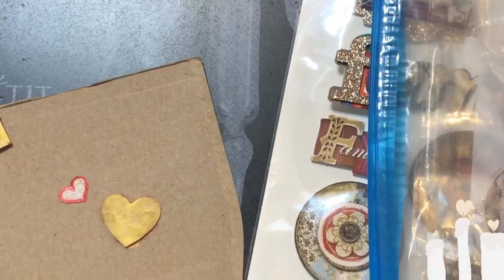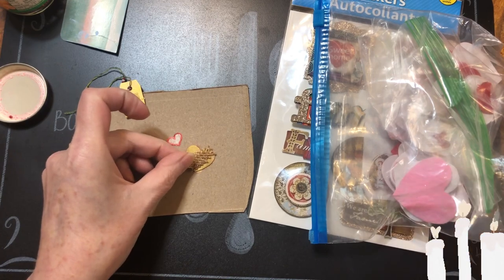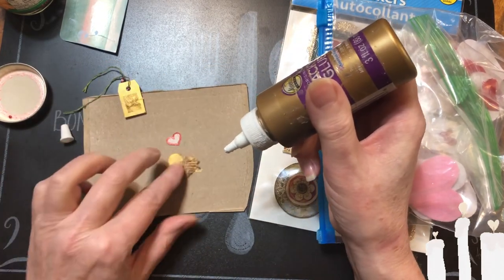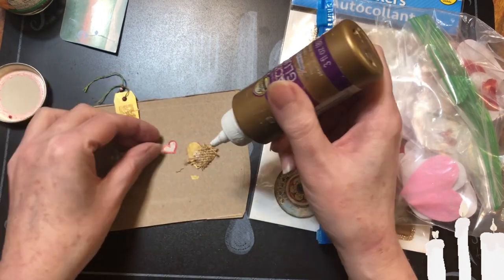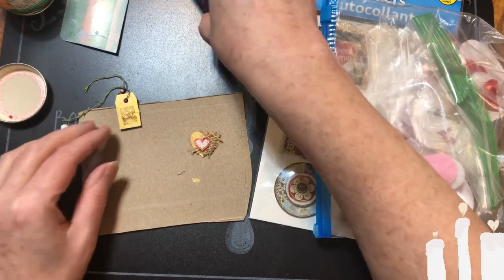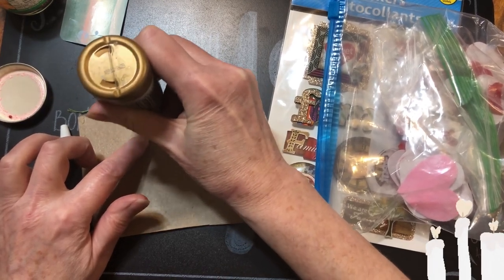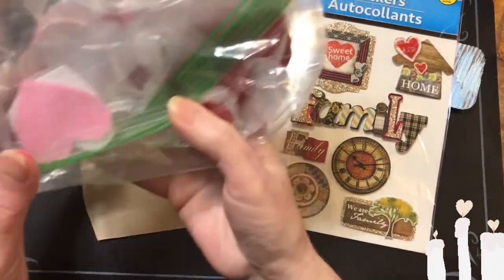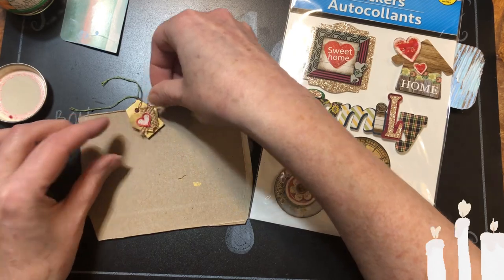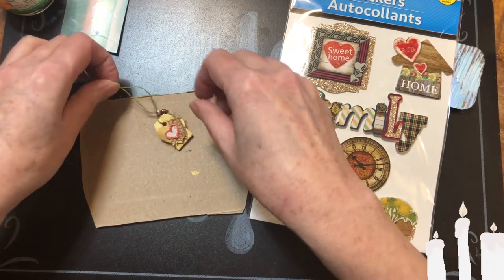I'm gonna let that dry. Okay beautiful beans, I've got a piece of burlap here — I'm gonna glue that down on the heart. That's what that looks like. Then we're gonna glue that little heart on top of that, and then we're gonna glue it on here. These are from Dollar Tree — you just gotta stick that on there. Now it's got two sides: it's got that side and it's got that side.